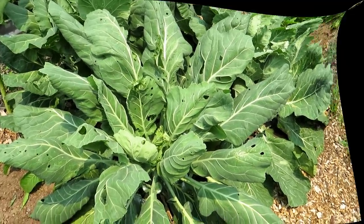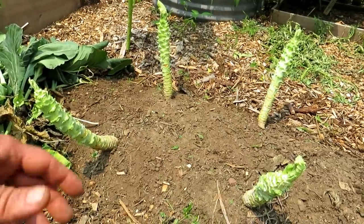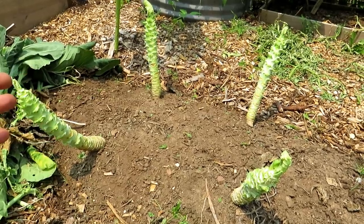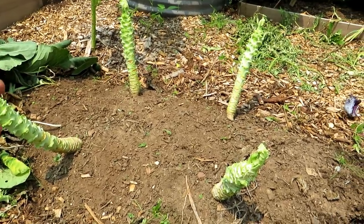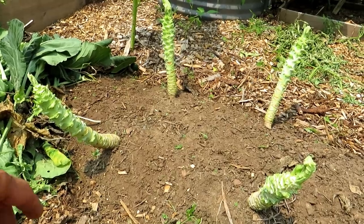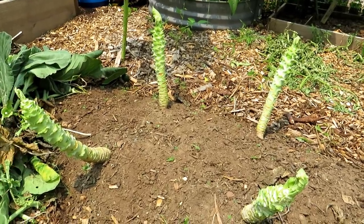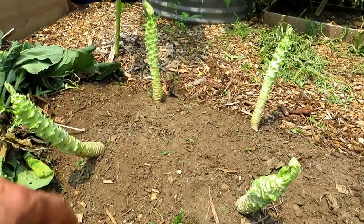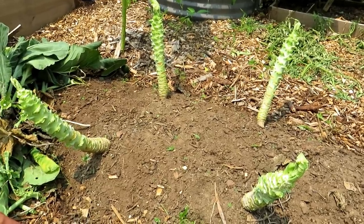Let me show you what I mean. This is what I recommend you do to your mid-summer kales and collards when they are infested with whiteflies, caterpillars, or any kind of problem insects. Strip off the leaves, leave the stems. They will grow back beautiful leaves for September for the fall.